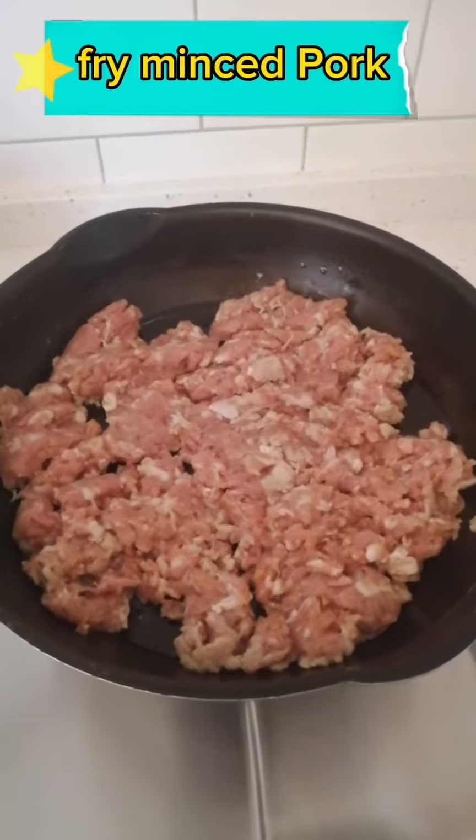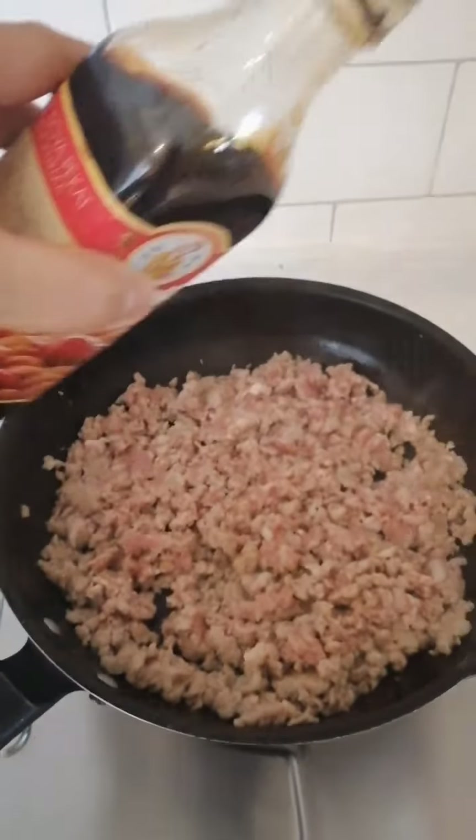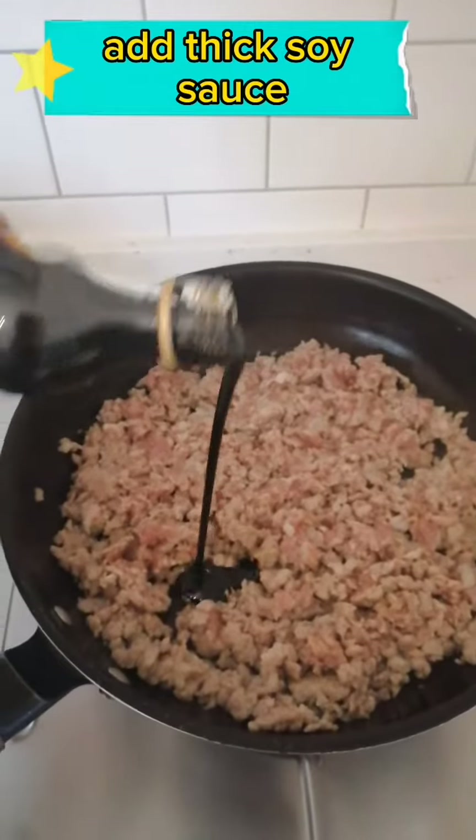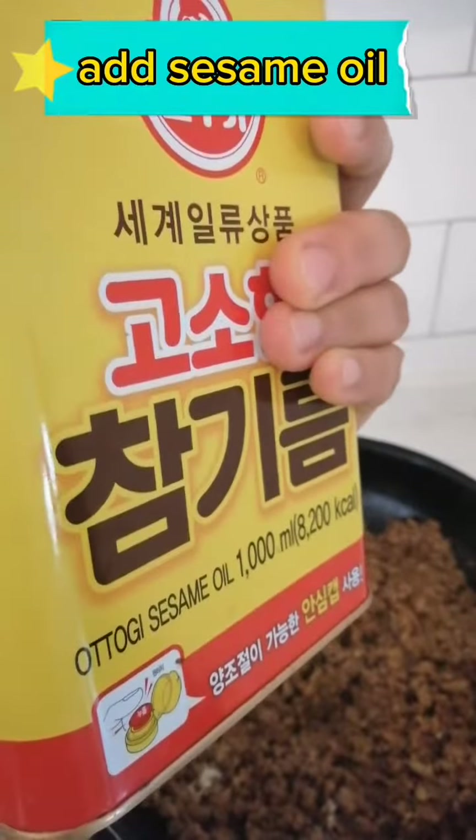Fry the minced pork. Add Chinese wine, dark soy sauce, white pepper, and sesame oil.